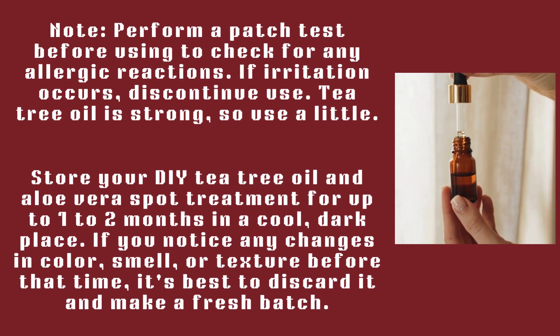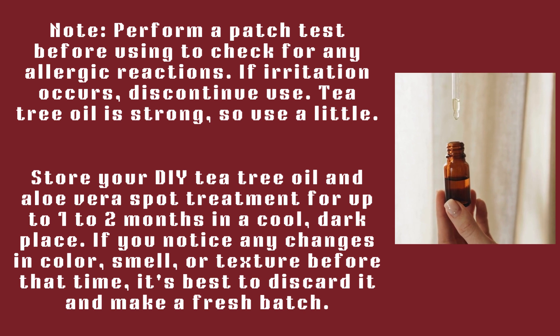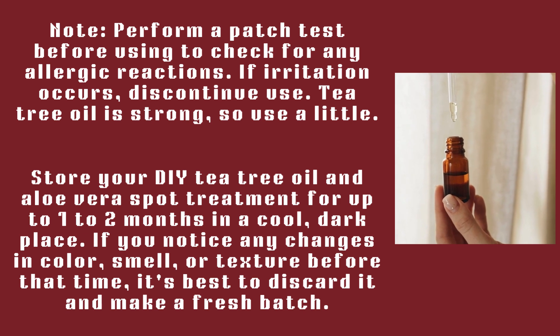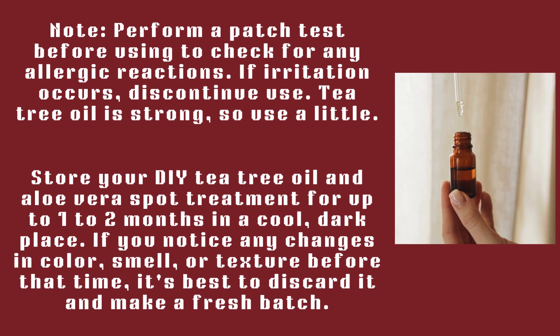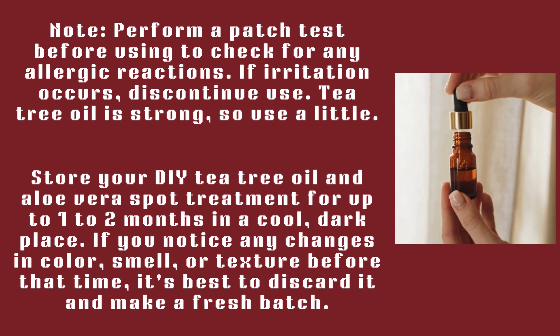Note: perform a patch test before using to check for any allergic reactions. If irritation occurs, discontinue use. Tea tree oil is strong, so use a little. Store your DIY tea tree oil and aloe vera spot treatment for up to one to two months in a cool, dark place or in the refrigerator. If you notice any changes in color, smell, or texture before that time, it's best to discard it and make a fresh batch.